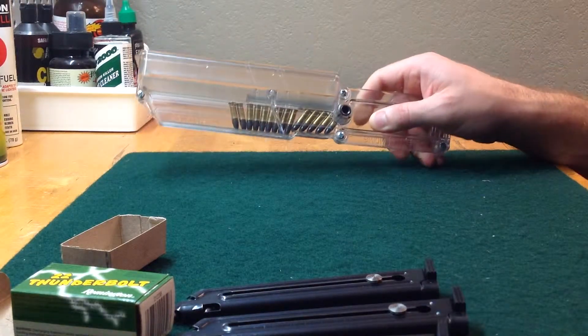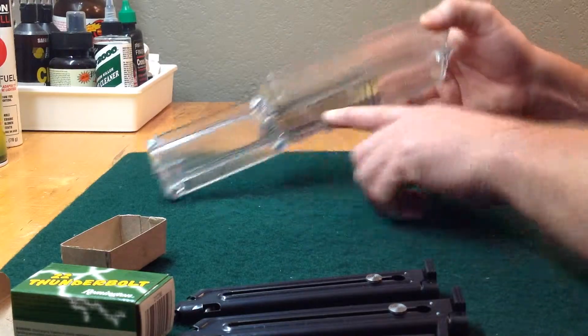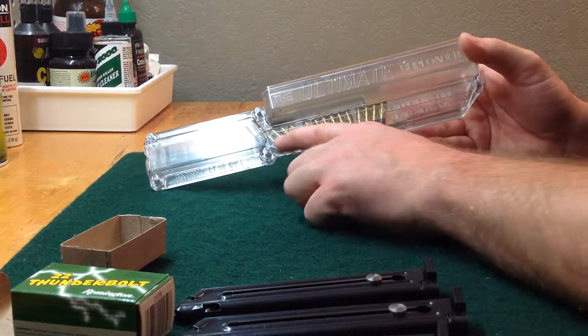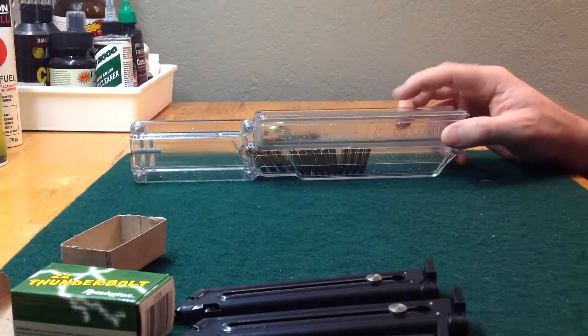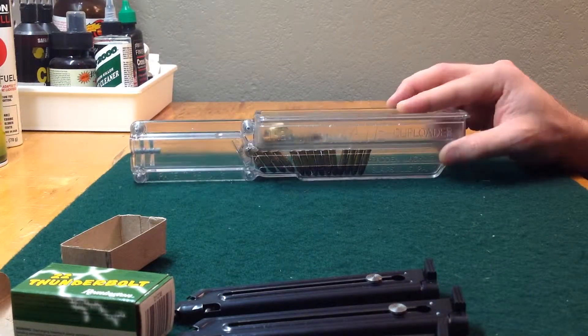Pretty cool little product. You may or may not be able to see it, but it says 'Made in the USA.' If that's important to you — I like to buy American-made products — so that's pretty cool.